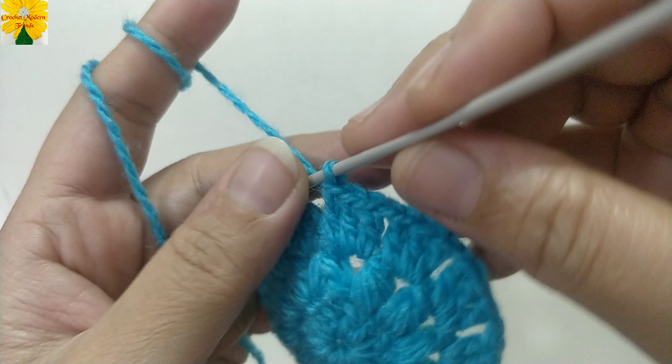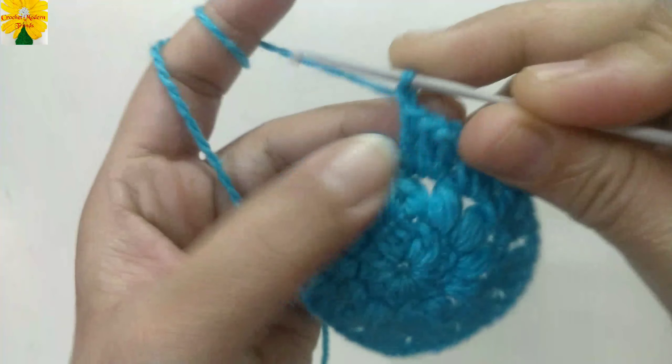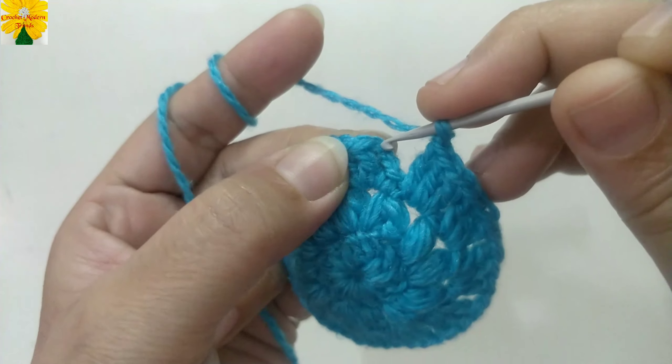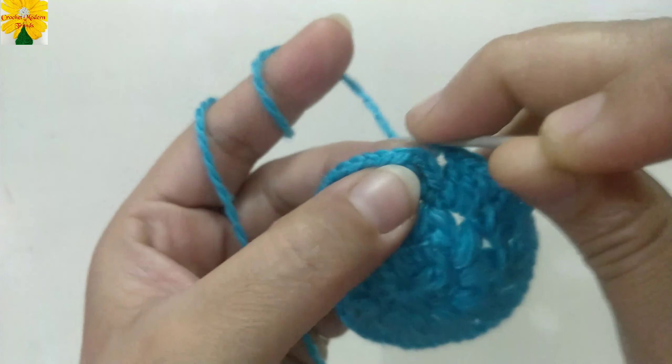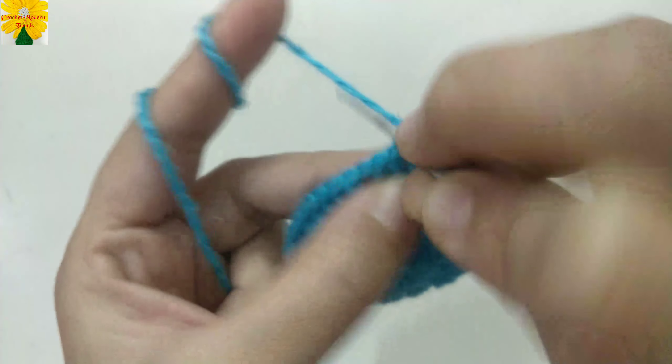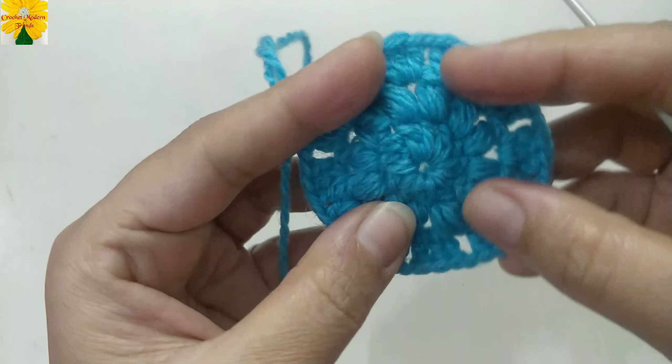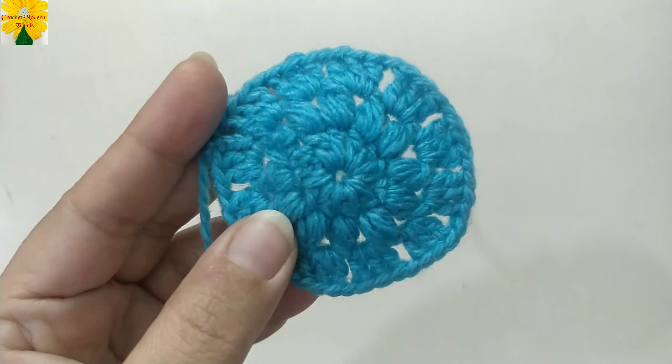When this round is complete, make chain 1 and join the stitches into the third chain of the fourth stitch. Insert the hook in, pull through, pull through 2. Now cut the yarn because we are going to add color B to the pattern.